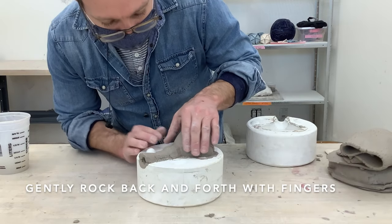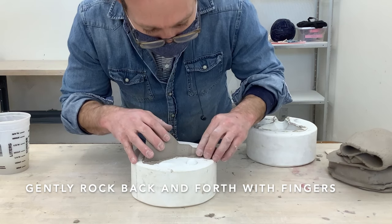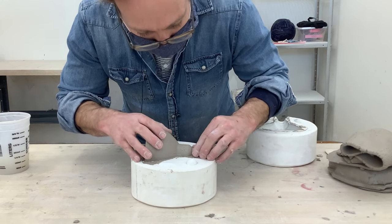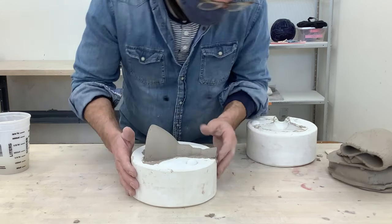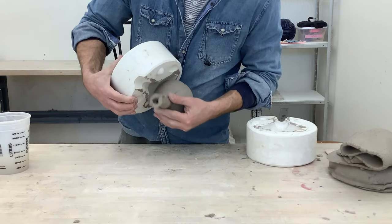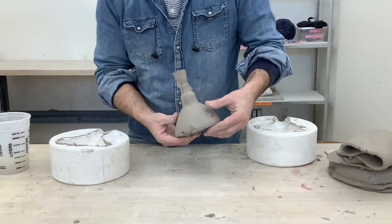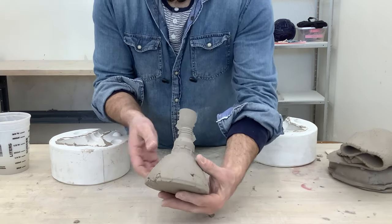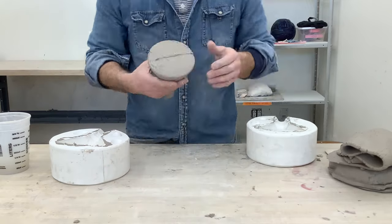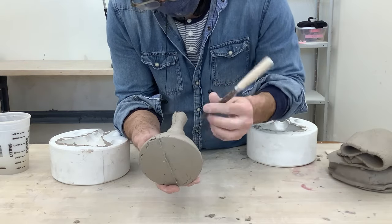Once you open it, gently rock the object back and forth. If you try to pull it out too fast you could damage or alter it. When you see it moving, flip it upside down or on its side and pull your object out. You can see a difference between the two halves — the ripped pieces of slab side versus the smoother side. Here's the seam line from the mold — you can keep it or hide it by trimming it off.